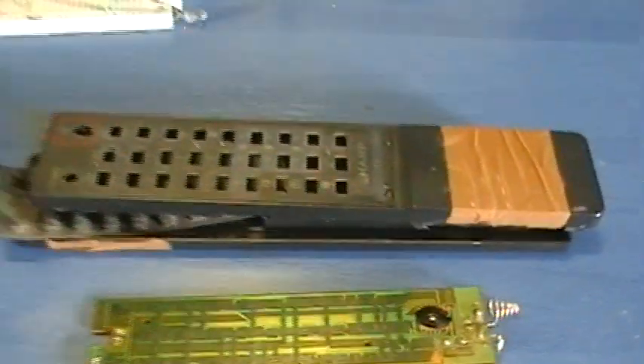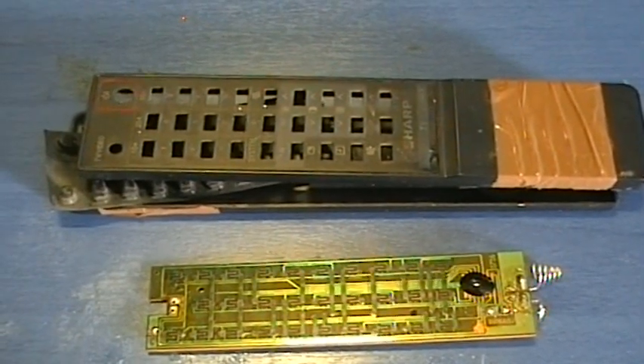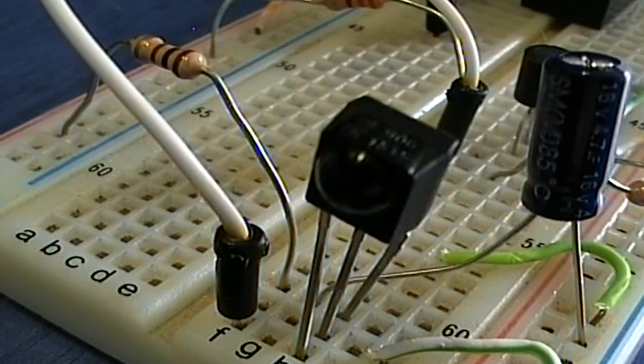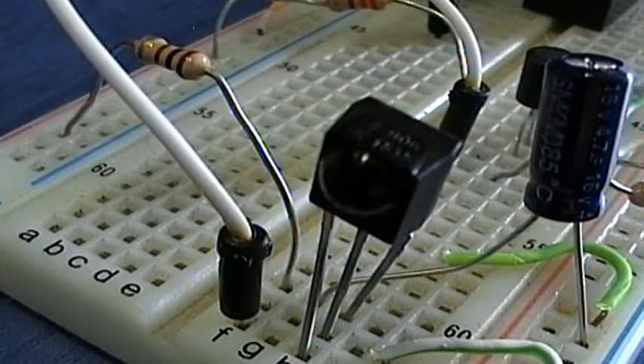You can do the same as well if you happen to have many old remote controllers. The modulated infrared signal is then received by this TSOP1838 integrated infrared receiver chip.